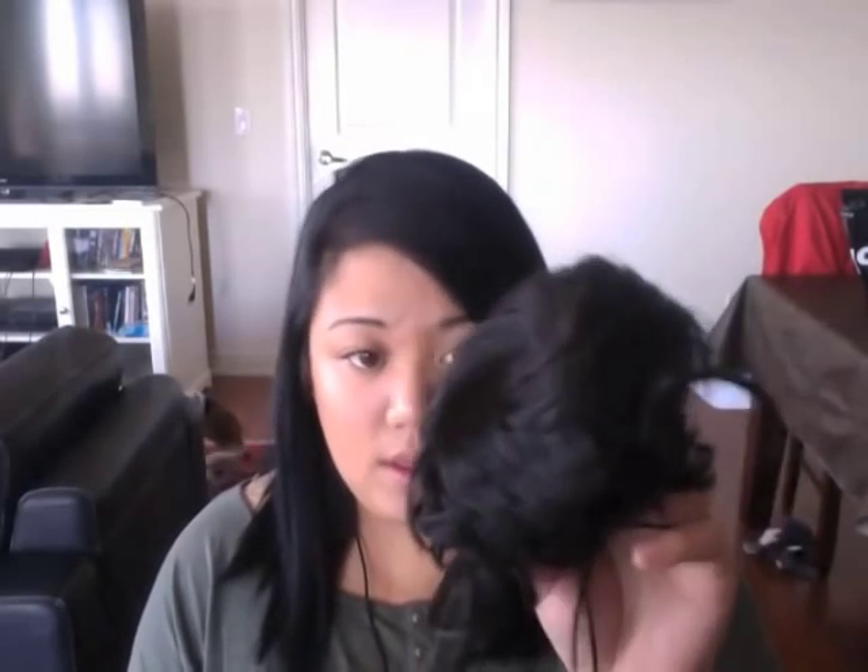My hair was straightened yesterday but right now it's a little bit greasy, not really any shape. So on days like this, or days that my hair is just not cooperating at all, this is what I usually use to put in the bun. All you really need are a couple of elastics and some pins or some clips. First thing I'm going to do is tie up my hair.